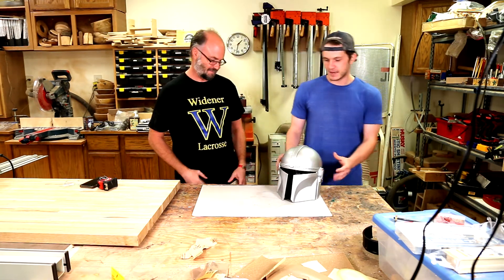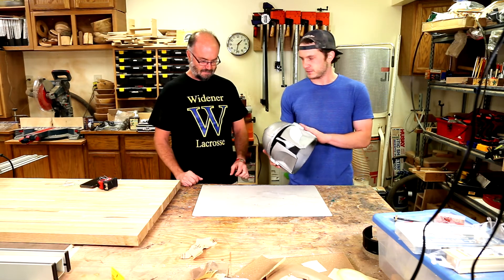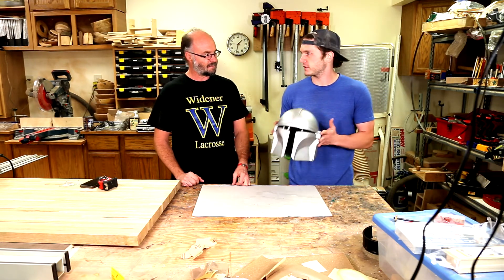Thanks for watching. And if you want to see more content like this, I'm constantly 3D printing stuff, just leave a comment.